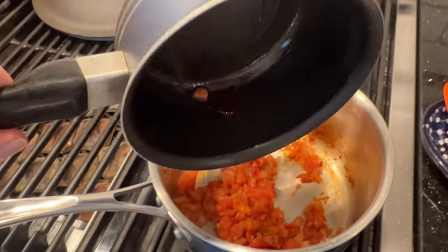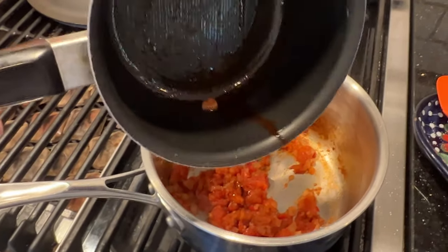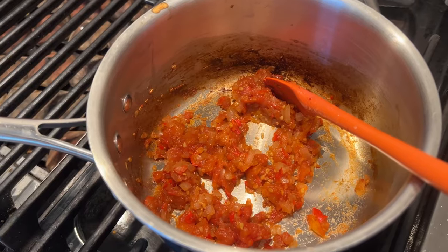Now we add in our reduced vinegar and cook for another 10 minutes. Now we let that cool completely.